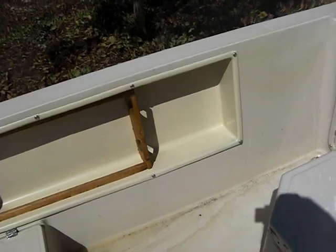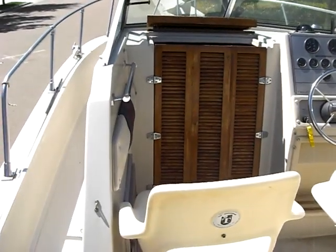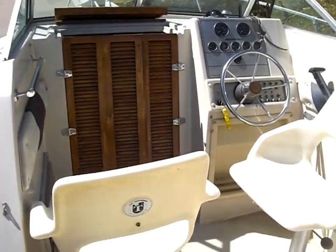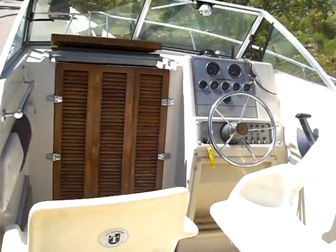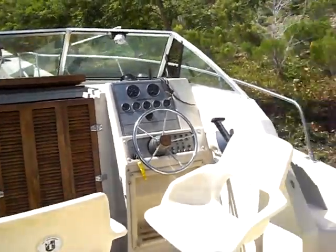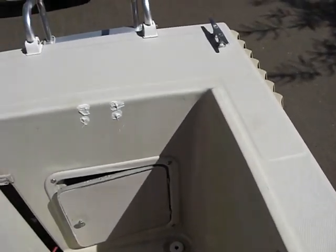Just a fantastic boat — 1986 Chris Craft Scorpion, excellent working condition. Steal it away for $9,800. All systems on this boat are turnkey and ready to go: the trailer, the boat, out drive, the inboard, steering — this boat is just ready to go. Hopefully you'll see the value in it and we'll jump on this deal.